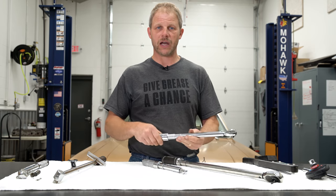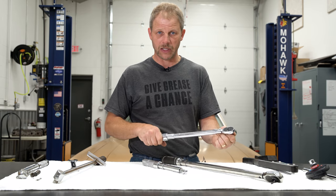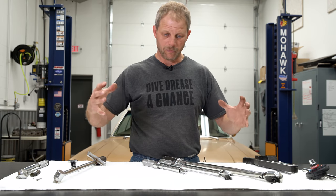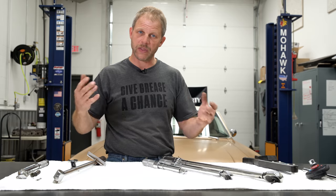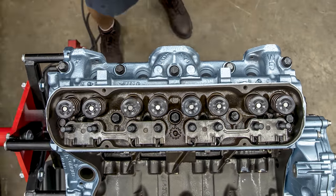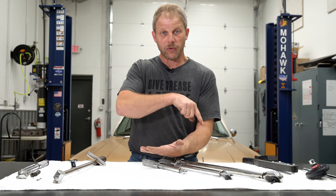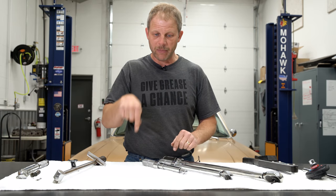That becomes important when you start to torque down multiple fasteners. For instance, in our redline rebuilds when we put on the heads, you'll notice that we go in a sequence prescribed by the manufacturer for how that gasket should be compressed. What you're doing is clamping the heads with a gasket in between to the deck surface of the block, and for a sealing function you want to compress that gasket evenly.